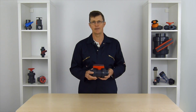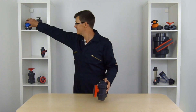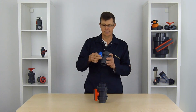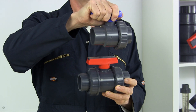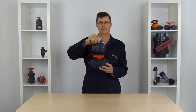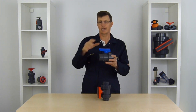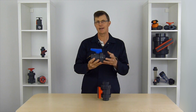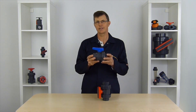An alternative to a double union ball valve, which still has the same benefits of a full bore flow, is a single union ball valve. However, a single union ball valve only has a union on one side of it, so it shouldn't really be used in the middle of a pipe system — it should only really be used at the end of a pipeline where perhaps water is going out into a tank or something like that.